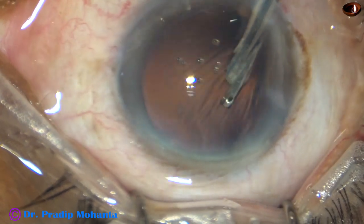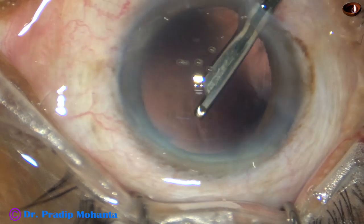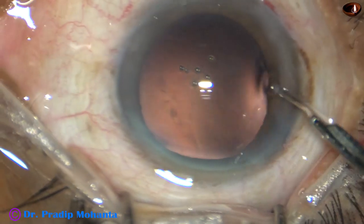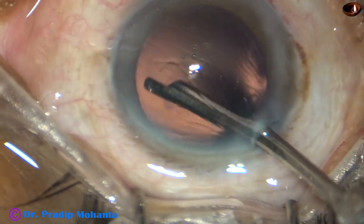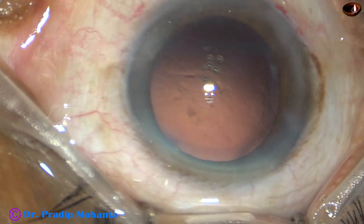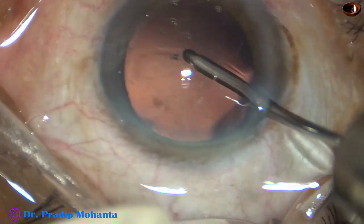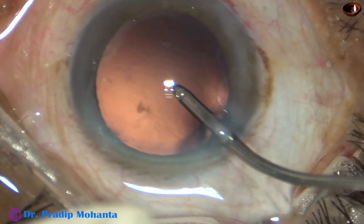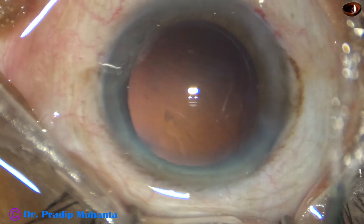The cortical cleanup is done. You can use bimanual irrigation-aspiration also, but this is a very safe instrument — a 23G Simcoe cannula. This is an irrigating probe being used to polish the posterior capsule.